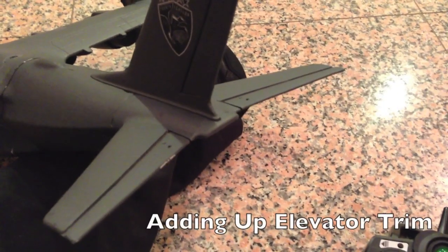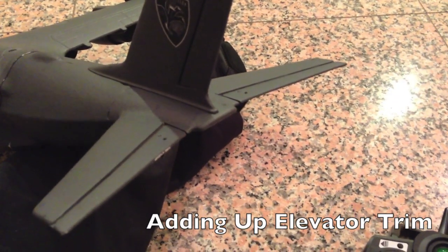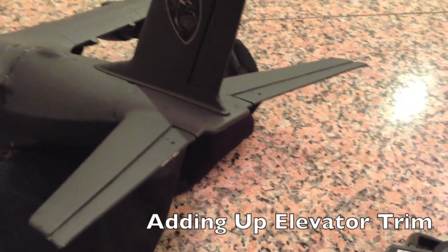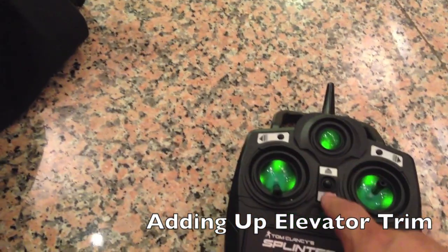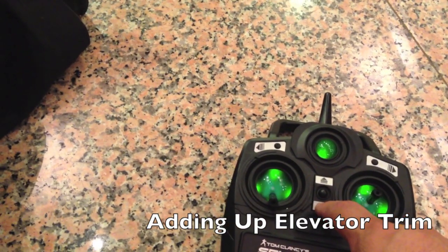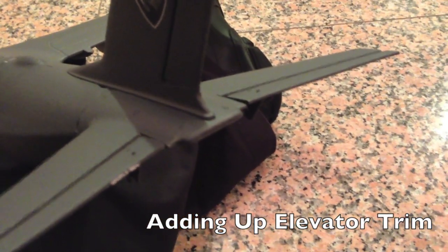In order to make hand launching your C147 a lot easier, you're going to want to give your C147 between one and three degrees of up elevator trim. You're going to go to your radio and hit the down on the trim button about eight to ten times until you see about a few degrees of up elevator trim.